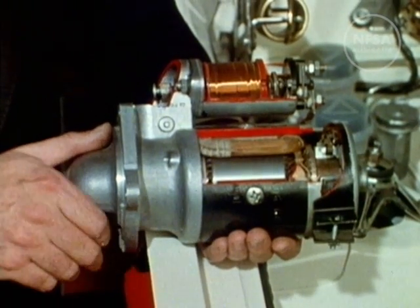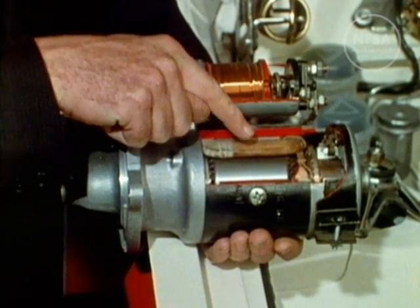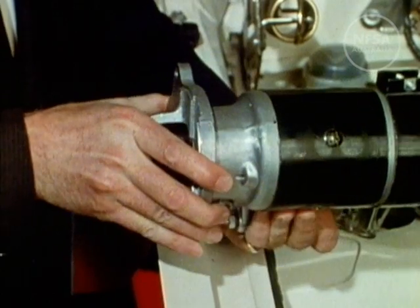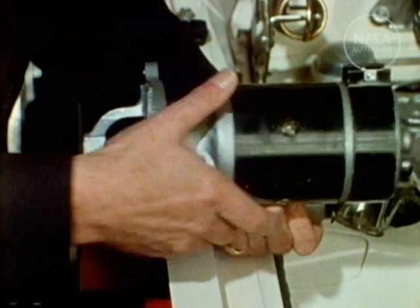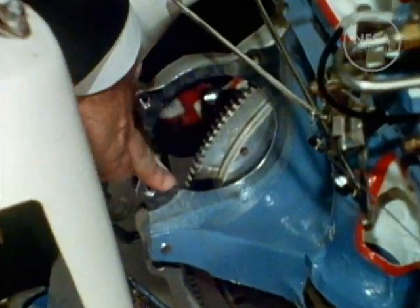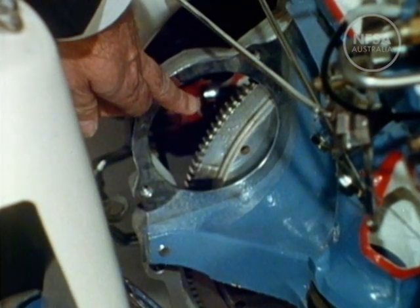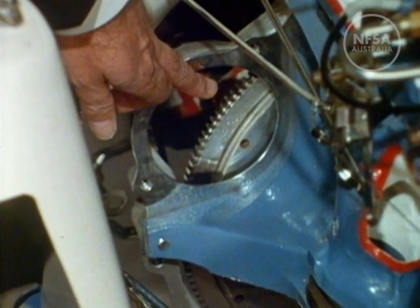This is a small electric motor used to start the engine. When the starter control is operated, the motor turns, pushing out this small gear which engages with the teeth on the flywheel. This turns the engine, sucking fuel mixture into the cylinders. The spark plugs fire, the engine starts, and the small gear disengages.